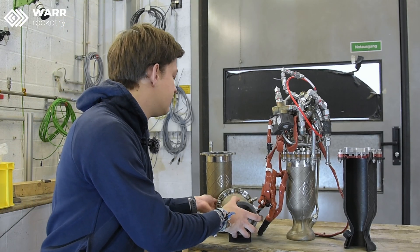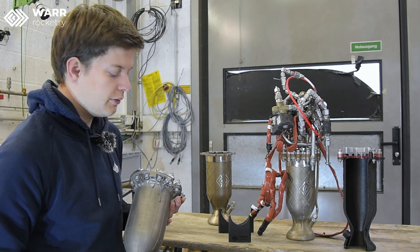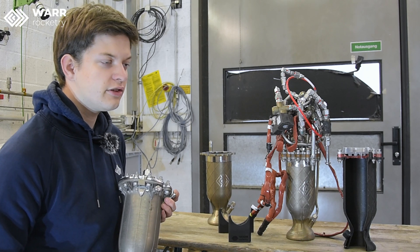In Project Nixus, we have built three regeneratively cooled engines so far. We started with a capacitive chamber in the very beginning to get some knowledge on building bi-liquid engines with ethanol and oxygen, to gain experience in testing and acquire first testing data to size our new engines. With that knowledge, we built CARER, our first regeneratively cooled chamber in Project Nixus.